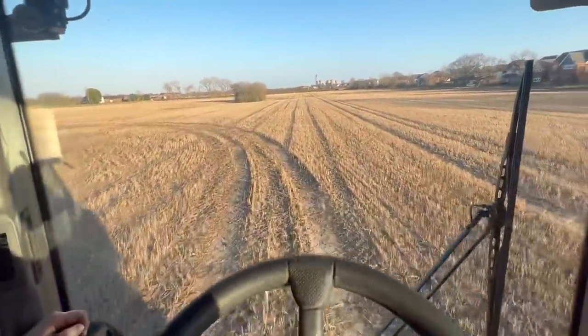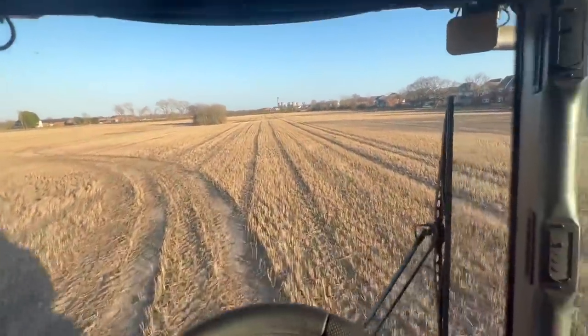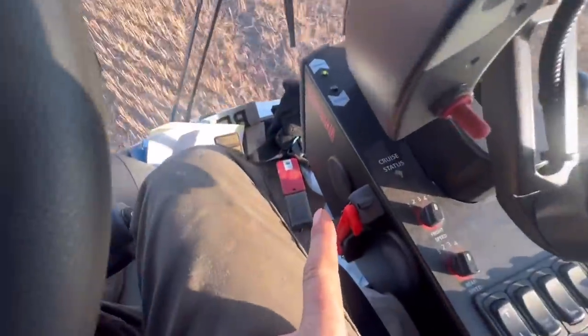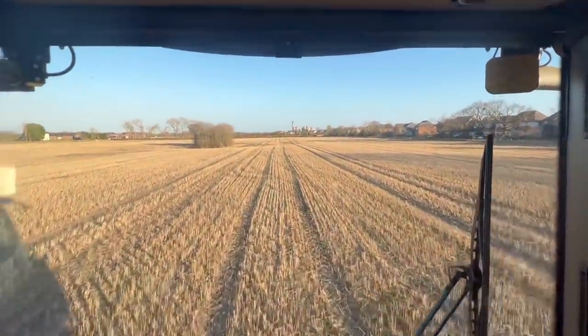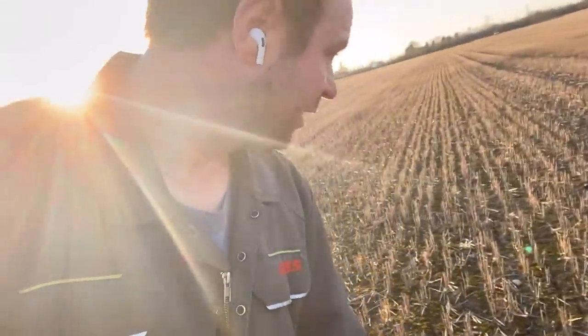Just spraying this stubble now, showing Andrew what to do. He says that you can't hear me press that pedal on the videos — so could you hear that then? Just got off the sprayer, it's just a gorgeous day. Look at that sky, it's blue.